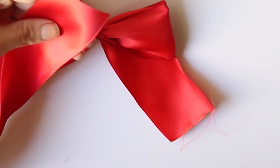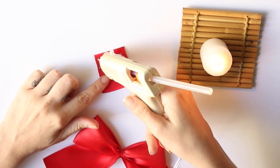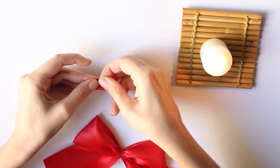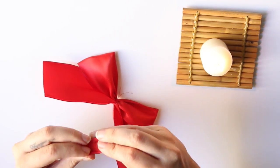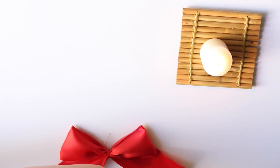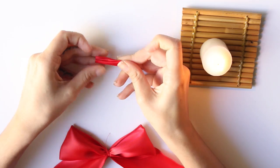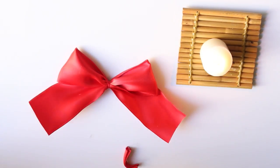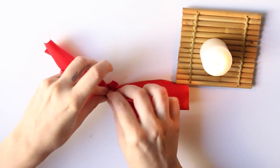Then we're going to cut another piece of ribbon, super small like this one. And we're going to use some hot glue to glue it like this. I actually did it twice because I wanted it a little bit thinner.